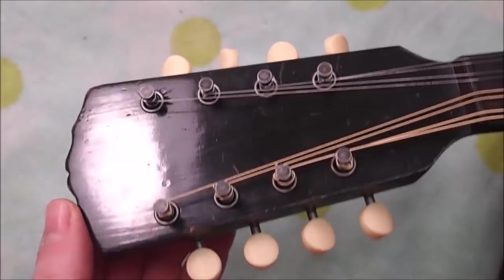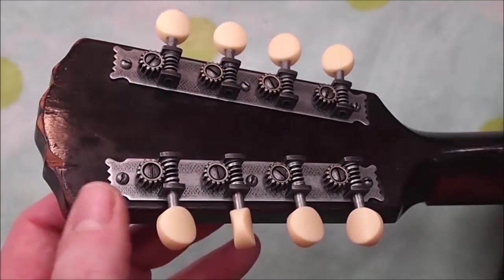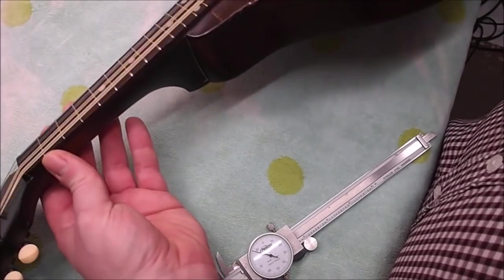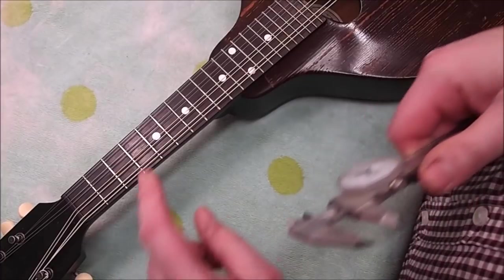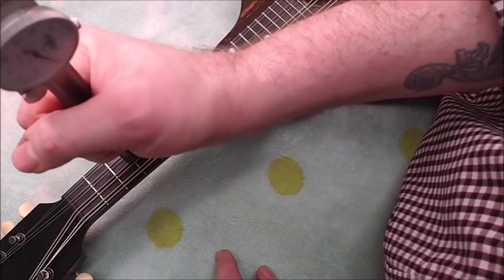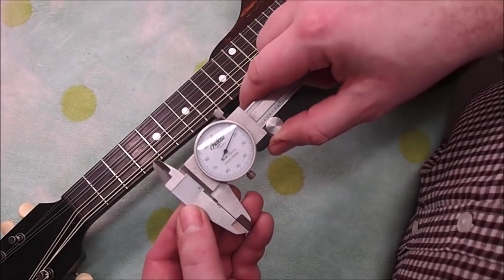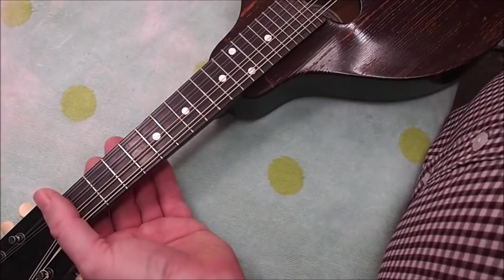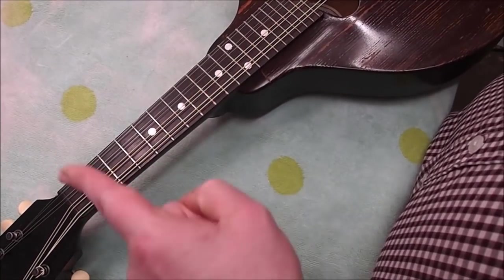Not too long ago the owner put on some replacement tuners — I think these are the Golden Age ones from Stewart-MacDonald, which is nice, those are good quality. The reason this is here today is the owner would like me to do a fret job. We're going to replace these frets, which are the originals. They're very narrow and at this point quite low — checking out, it's about 17 or 18 thousandths in a lot of places, which is less than half a millimeter. It's a real fretless wonder.